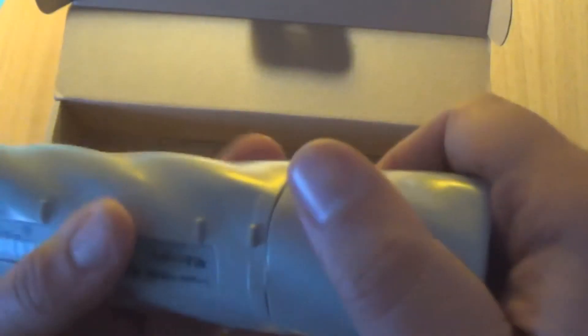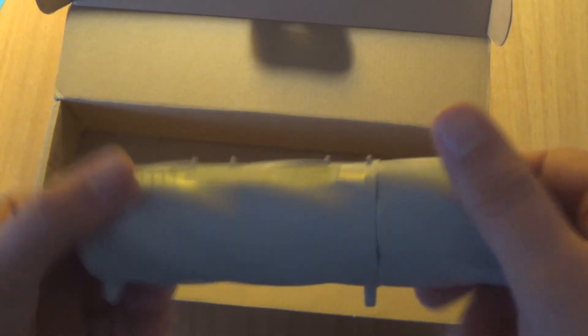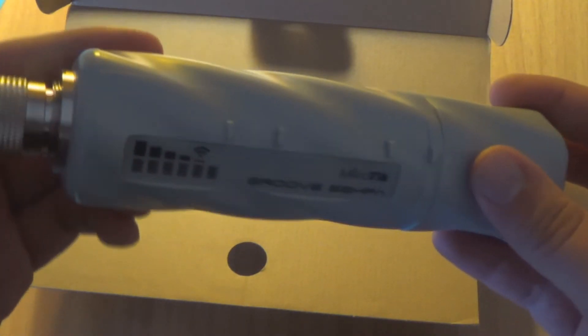So this is the MicroTik Groove router board, model 52hpn. Thank you for watching — if you like the video, please comment and share it.